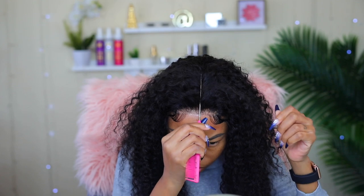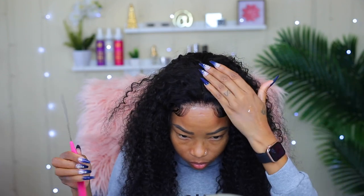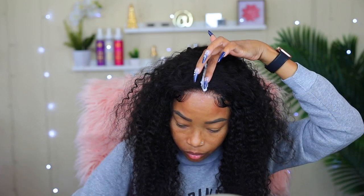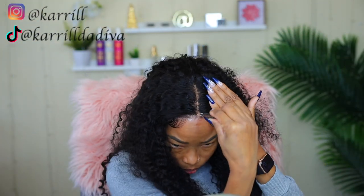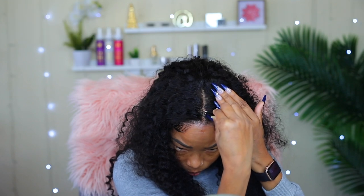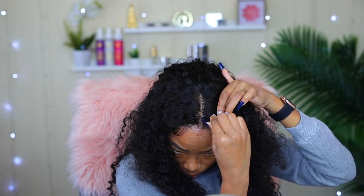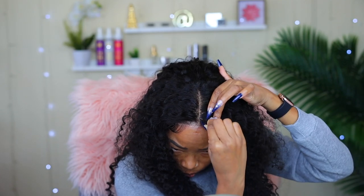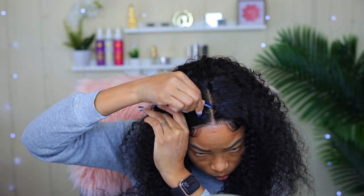Now that I've got the edges out of the way, I'm going to go ahead and give myself a center part. I'm using the mousse on it to open up the parting a little bit. Another thing I'm going to do is tweeze away some of the hair to make it have a more natural look. If you're not very experienced with this, I would advise that you skip this step — you could also use foundation to help open up the parting. The reason I say this is because you can pluck too much from the parting and then it looks like you have a bald spot. So just skip that step if you're not very good at it.